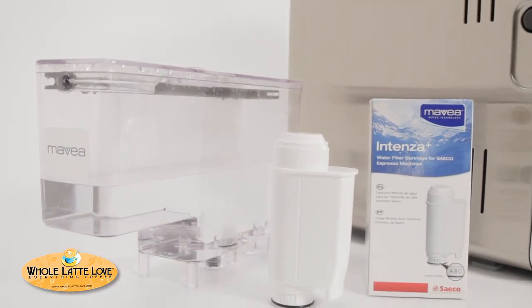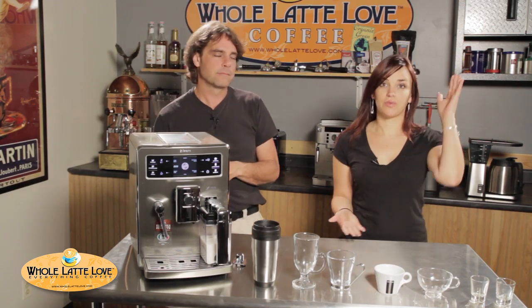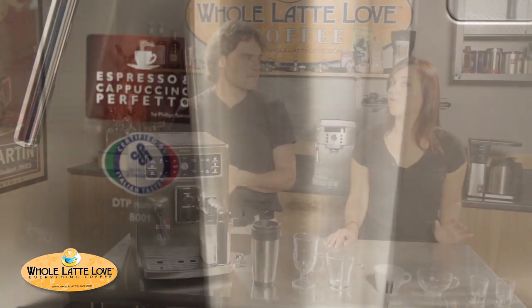The Zelsys has a 54 ounce water tank and comes with a Mavea Intenza water filter. There's no indication on the outside as to how much water is in it, but the machine will alert you when it's time to refill. Just keep in mind that you're going to need 23 inches of clearance in order to remove the water tank, but you can also fill it at the machine. The spout on the Zelsys is really nice — it's a part that comes out, which allows you to fit a travel mug under there for those of us who need that big cup of coffee in the morning.